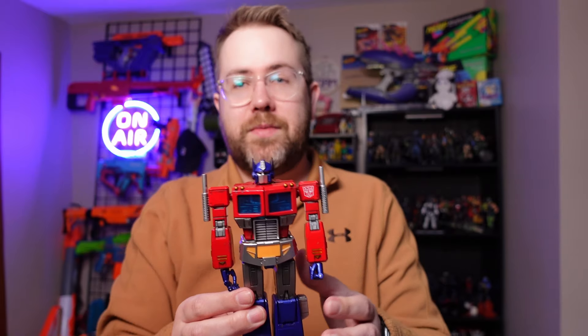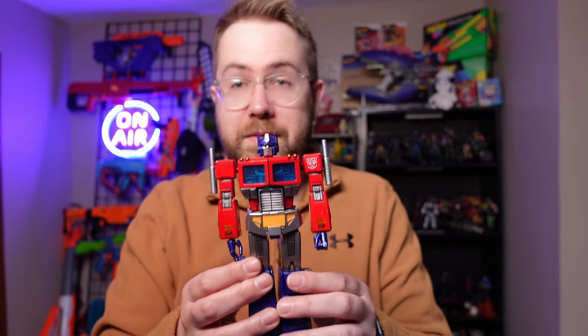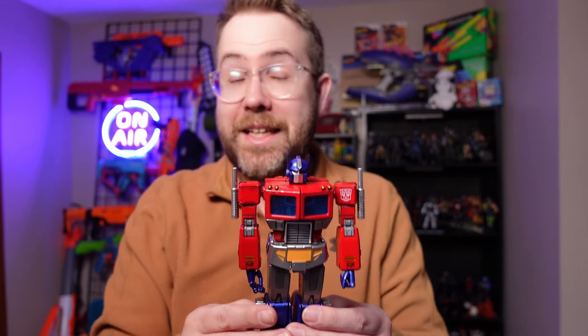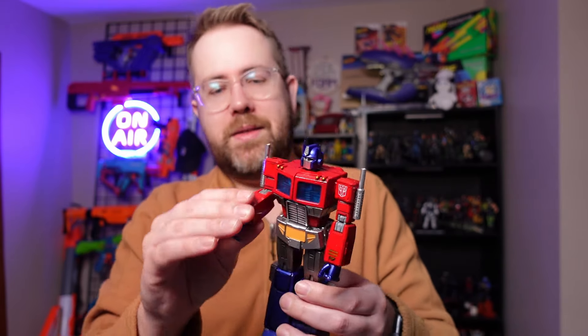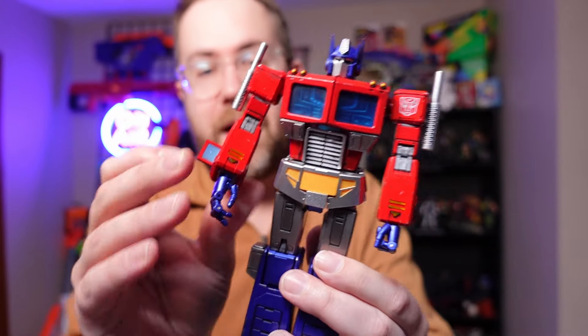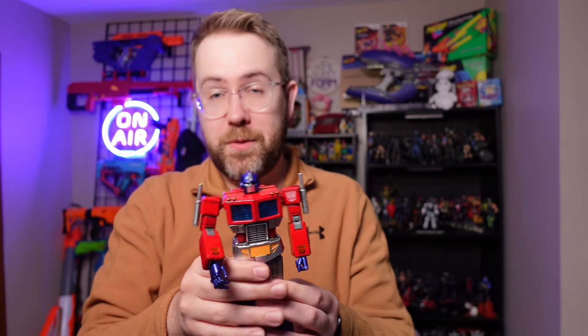The other thing I really like about this figure is not only is the articulation just on point — I can do a lot of different posing with this Optimus Prime — but there are also fun little hidden features within it. One of those features is on his arms: there is a communications panel that can pop out and allows you to have those dynamic poses that Optimus Prime should be known for.